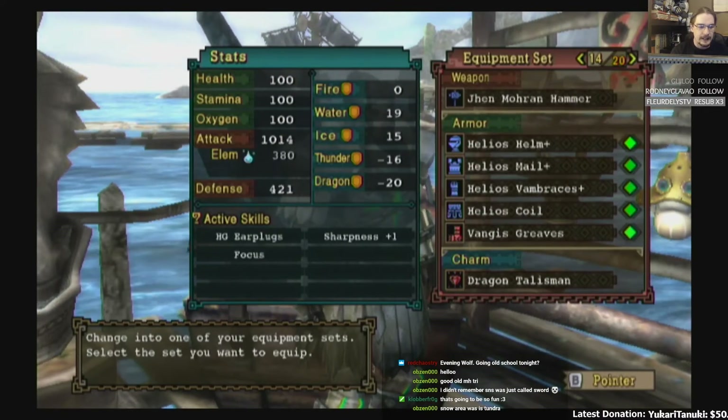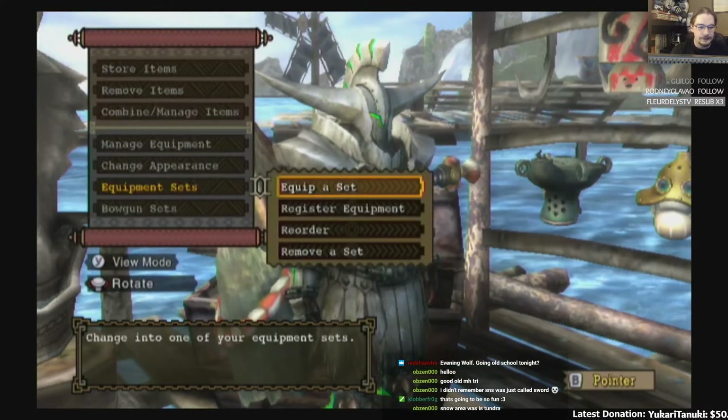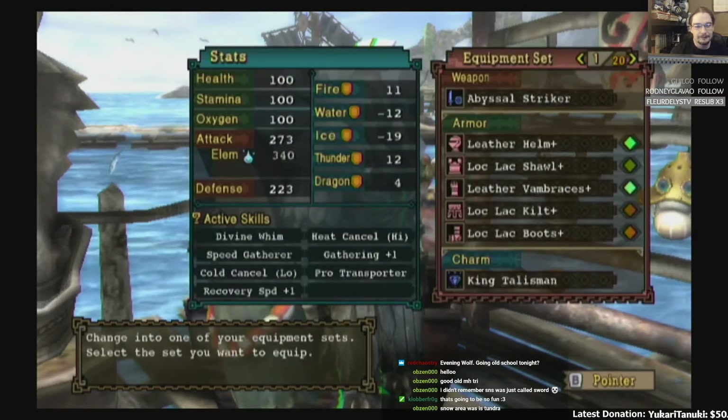I think it's just a basic simple one. This is my Hammer set: HG Earplugs, Sharpness plus one, Focus. That looks goofy, but hey — it's Sadeaus stuff.